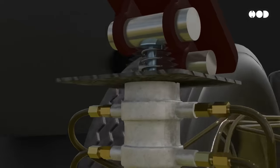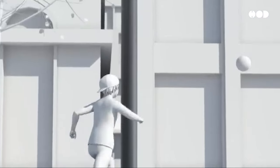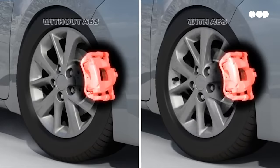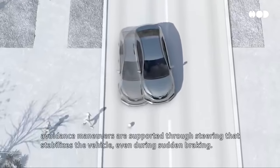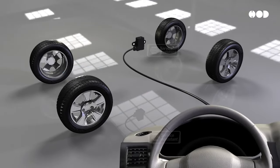While the basics of air brakes haven't changed much since Westinghouse's invention, modern innovations like anti-lock braking systems (ABS) have pushed safety even further. ABS prevents wheels from locking up, giving drivers and engineers full control during emergency stops, especially in slippery conditions. Today's systems also use advanced electronic controls to monitor air pressure and brake temperatures, providing real-time diagnostics to prevent accidents before they happen.